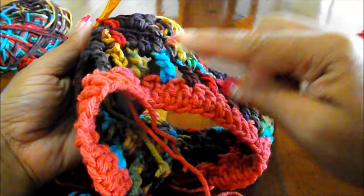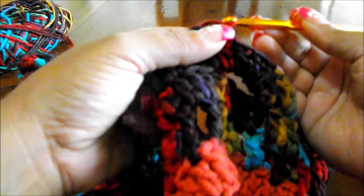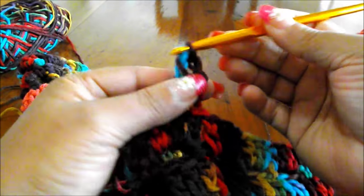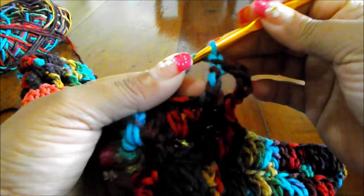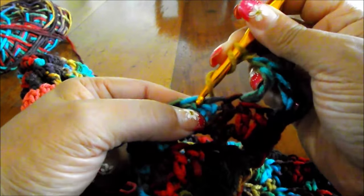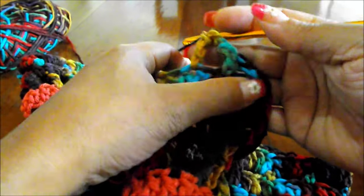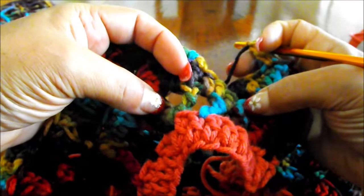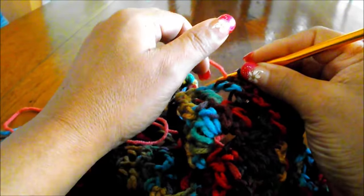Now we're going to do the repetition of the treble crochet row. That row is the repetition of those 4 rows. So we're going to chain 4 plus 1 for separation. Yarn over twice, skip that stitch and go to the next one and do a treble crochet. Chain 1, yarn over twice, skip that stitch and do a treble crochet. Continue all the way around. Where you have the chain 2 space you're going to do 3 treble crochets in the same space with a chain 1 space in between. Finish with a slip stitch and then change color.